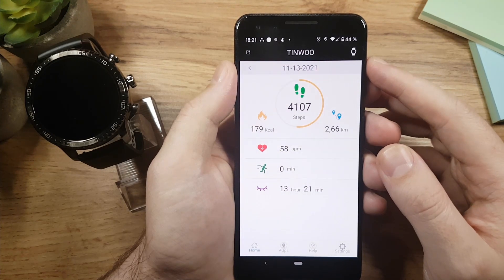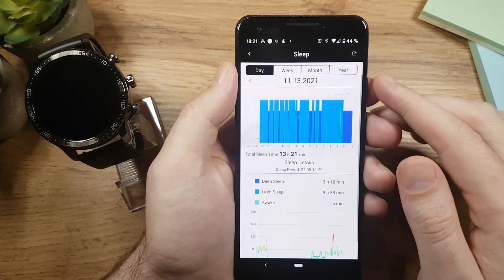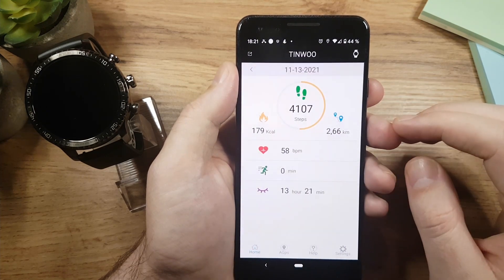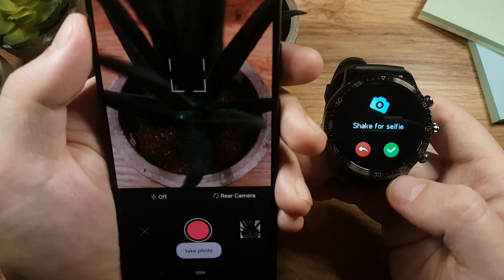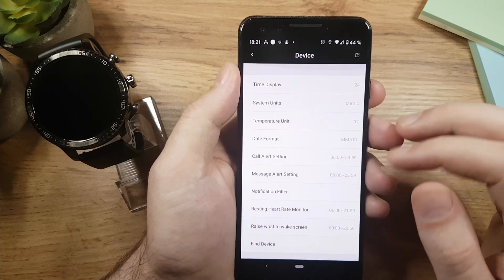Now let's check the app quickly. On the first page we have all of our data. If you tap on heart rate, you can see your automatic heart rate measurements. Going to sleep data shows more detailed information, and that's the case for everything else. In settings, there's a take photo feature so you can control your phone's front and back camera with the watch. Under device, you have all the standard options like choosing which apps send you notifications.